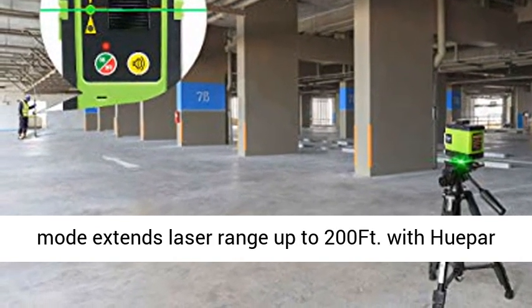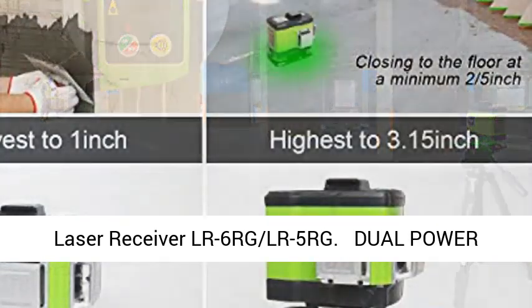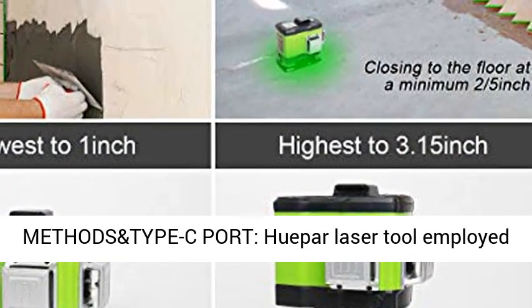Once the pendulum is locked, it switches to manual mode to lock lines for use at any angle. Pulse mode extends laser range up to 200 feet with Huifer Laser Receiver LR6RG or LR5RG.